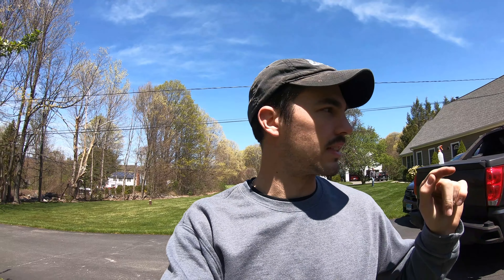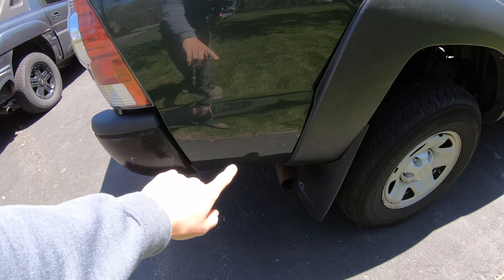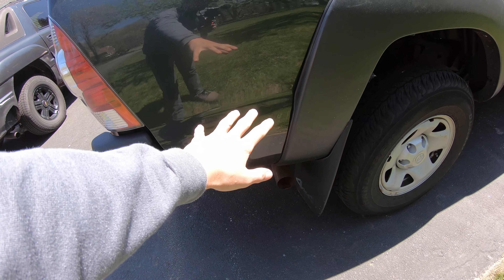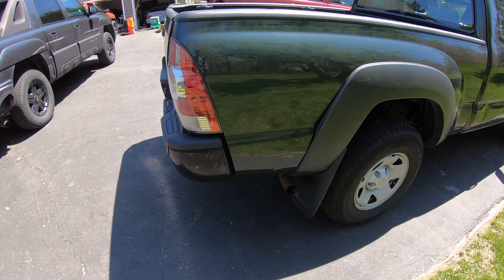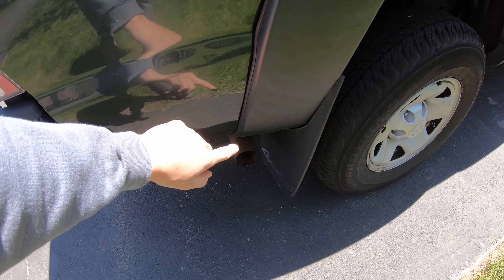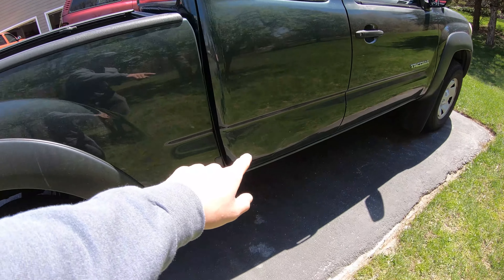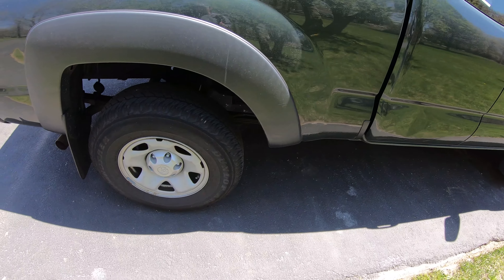What is up guys, so today's another day and it's also another side job day. We're getting to work on this Tacoma right here. Did a couple of things — first being popping out this big old dent here, it was a huge dent in there. This guy had asked me to pop it out a while ago and I gave it a whack or two from the inside and popped it right out. It looks a lot better than it did. Anyway, that's irrelevant — we're going to do the drum brakes on this thing today.